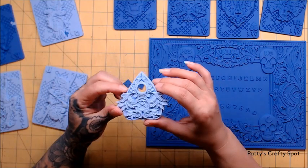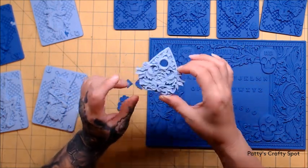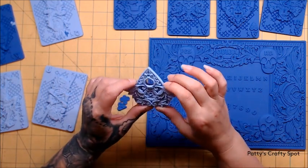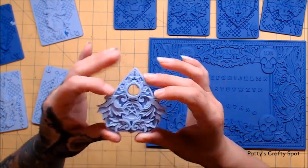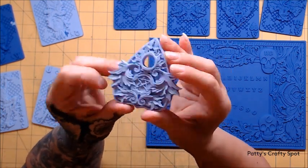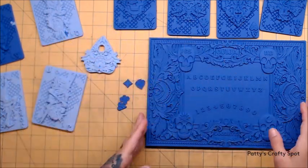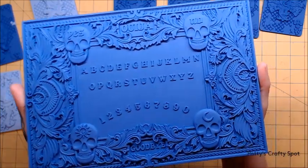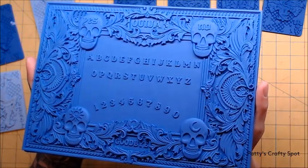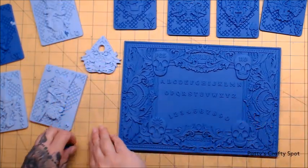My original idea with the planchette when I saw it was to make these into cabinet pulls. On my cabinets, I wanted to do a bunch of these and add them. They might be a little too small — I've got to play around with them. But super pretty, you can see all that detail. This one ended up with a few little air bubbles. And then of course the big Ouija board, which has a lot of detail to it.